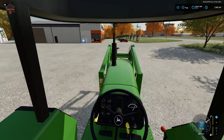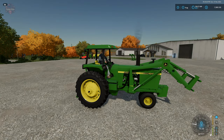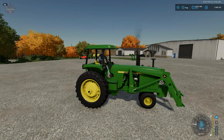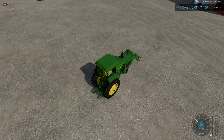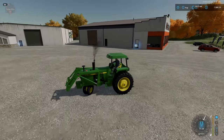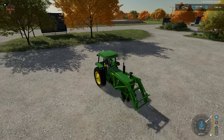We have pretty decent visibility of the front loader, and there's some nice movement on the hoses. Note this is fixed — you cannot remove it unless you go to the shop and configure it as an option. As I mentioned in the 30 series video, the narrow front has an excellent turning radius, making it a great yard tractor for getting in and around tight spaces.